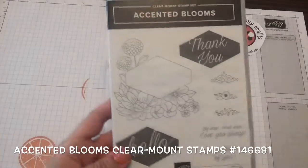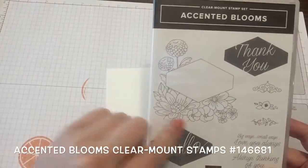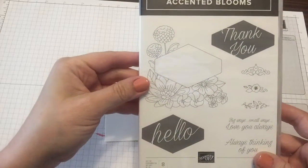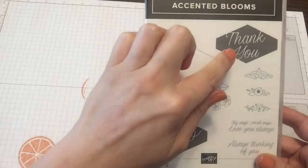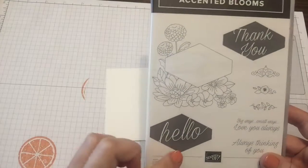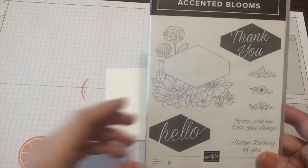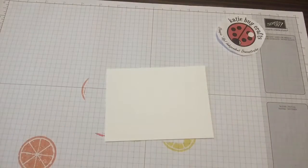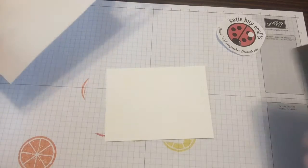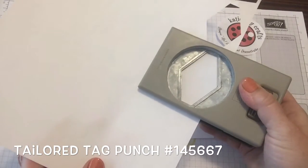The Accented Blooms stamp set comes with this really pretty floral design and also these two sentiments that fit right inside there. What I wanted to do is, because I love this shape and I love this script, I wanted to be able to use those and still have a nice little space with my other stamp sets, and the answer to that is a mask. I'm going to make my mask out of copy paper using the Tailored Tag Punch, and I'm choosing copy paper because it's really thin.